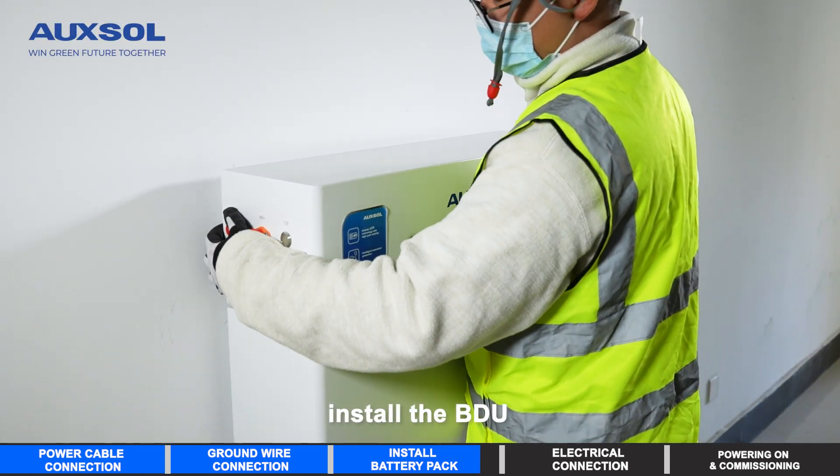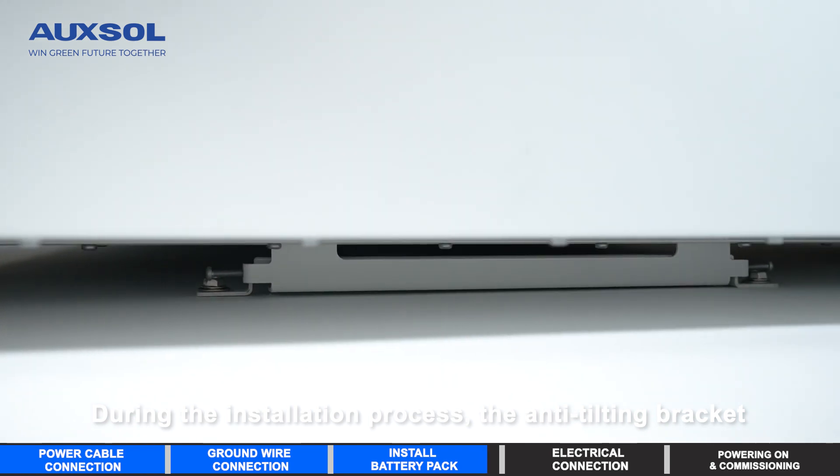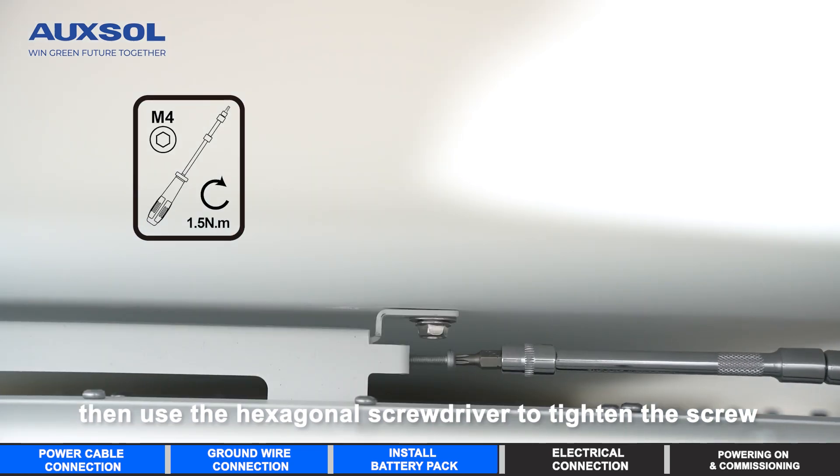Install the BDU. During the installation process, the anti-tilting bracket needs to be fastened to the wall-mount tie rods. Then use the hexagonal screwdriver to tighten the screw.